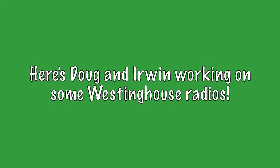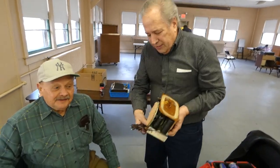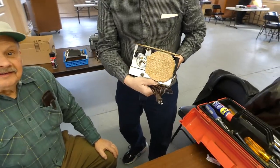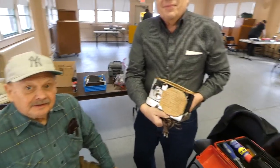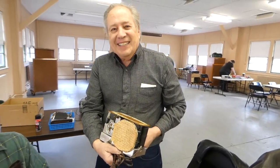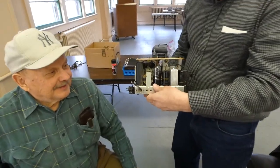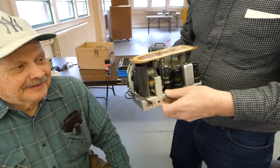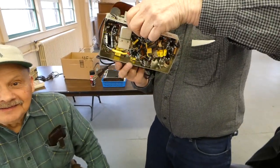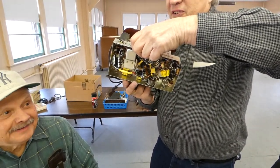That's a Westinghouse — this is the one you were working on before? We had three of them. You've become a Westinghouse collector now! There it is in the back, a little back and a little underneath. Look at all that yellow — that's a lot of Solen caps.